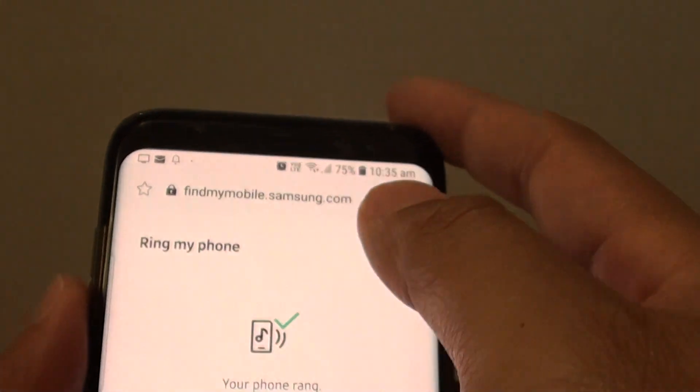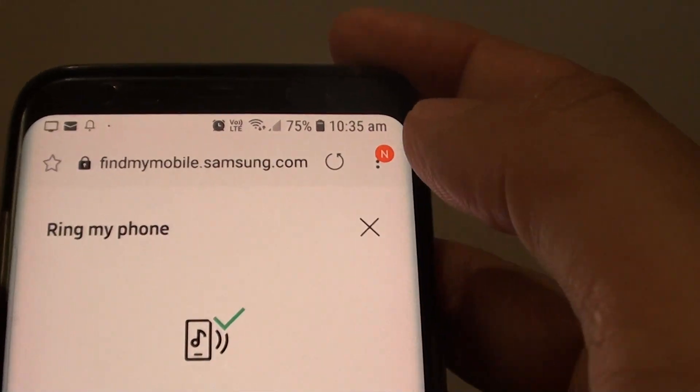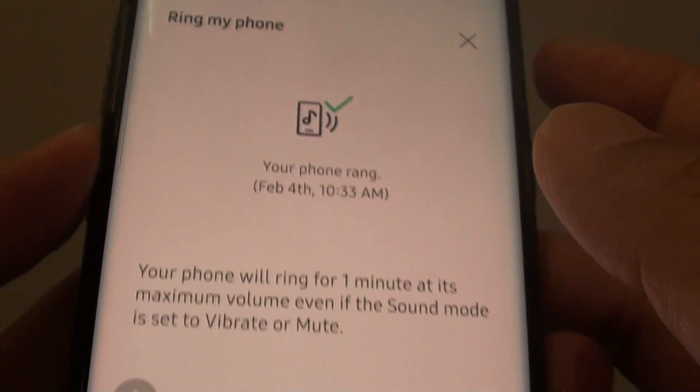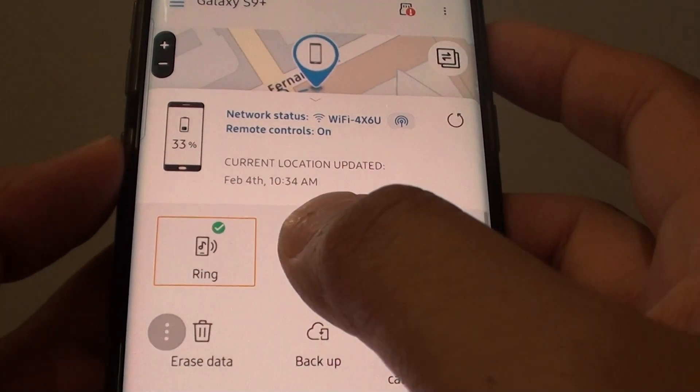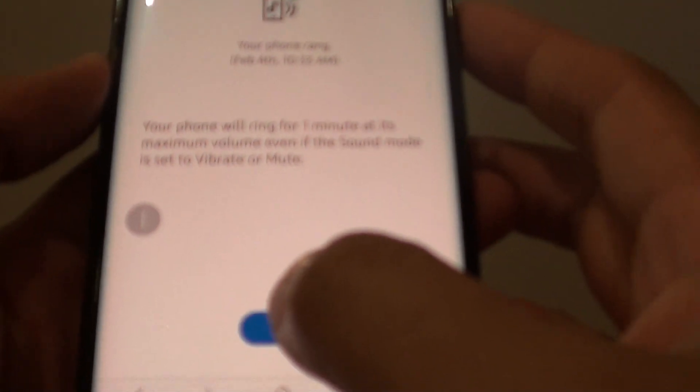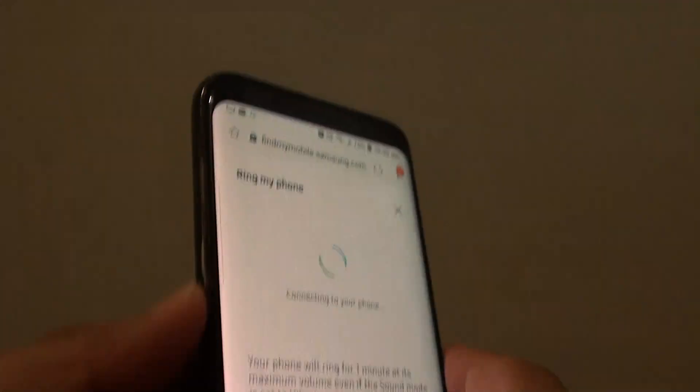On a computer or on a different mobile device, go to findmymobile.samsung.com and once you sign in, tap on the Ring button at the top corner and then tap Ring. You will see that the phone will ring.